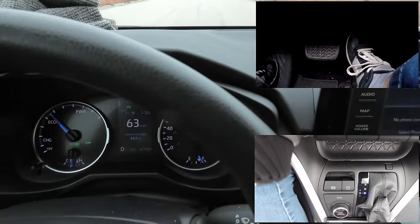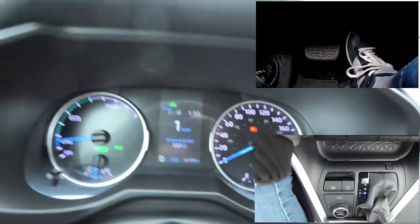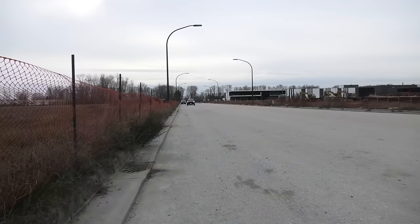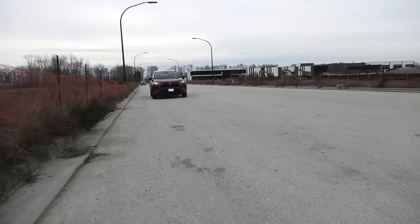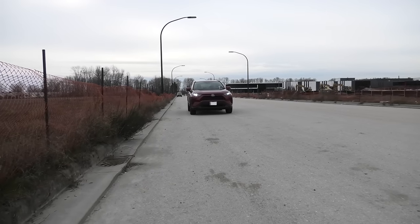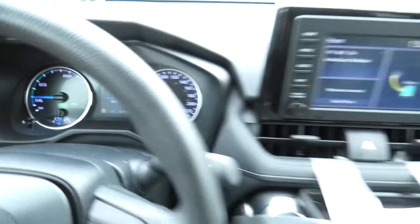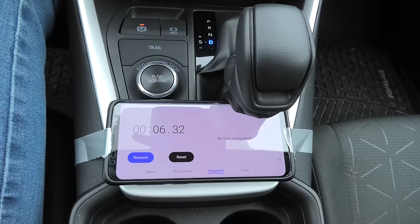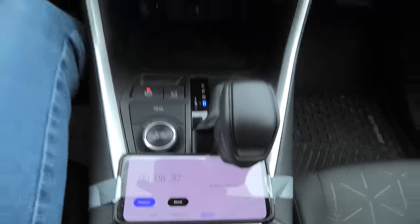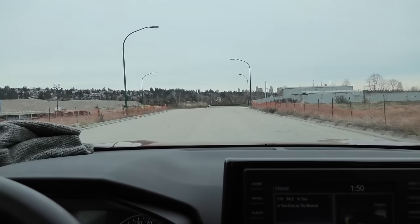Okay, we're going 60, I'm gonna start the timer and pull our parking brake. Stop. Alright, so the car has stopped. As you can see on the timer it took us about six seconds to come to a complete stop after going around 60 km per hour.